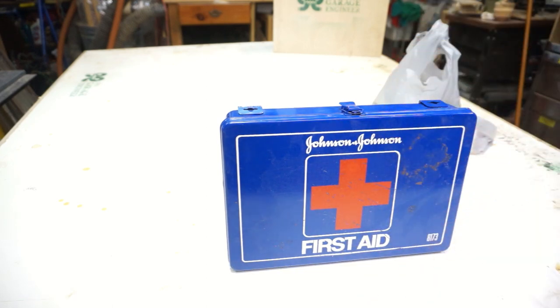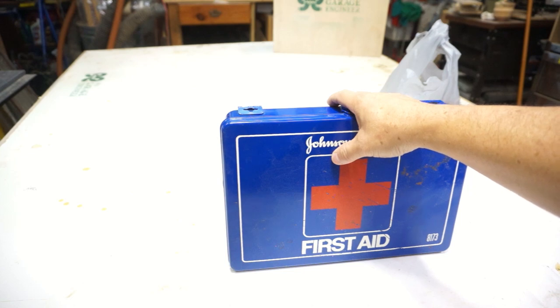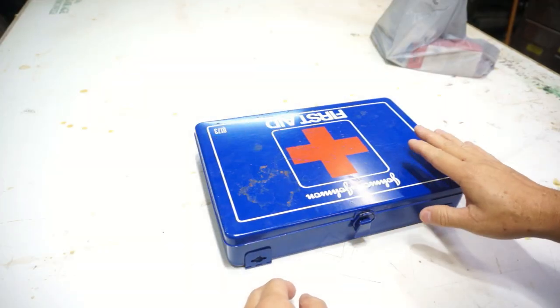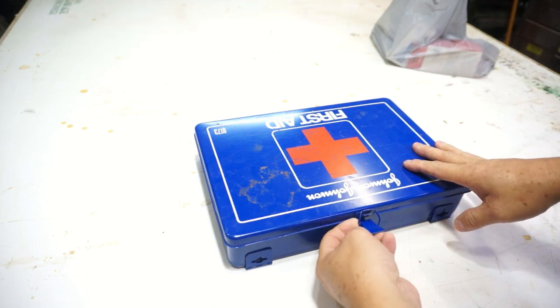I didn't spend that much because I went to the Dollar Tree — which is a trick I wanted to show you. Let's get inside here and see what's in here. I've already peeked inside so I kind of know what's going on, but we'll pretend like it's brand new.